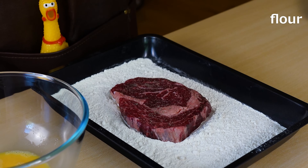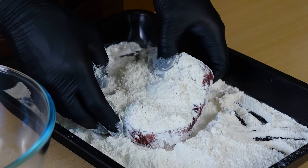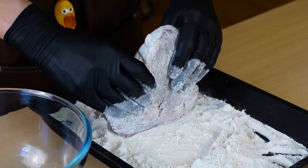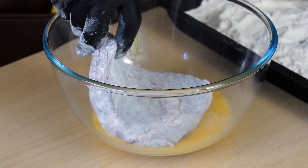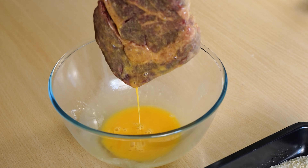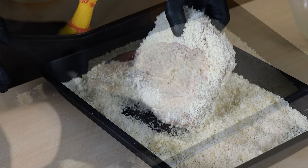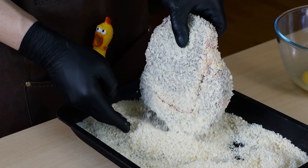Coat it with flour, then egg, and finally panko, in that order. If you found the video entertaining, or if you try making it and find it delicious, I'd be thrilled if you could leave a comment in the video's comment section. Feel free to write any questions or requests about cooking, and I'll consider them for future reference. Your input is greatly appreciated.